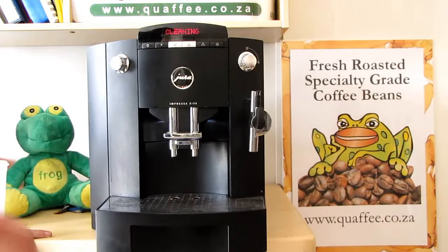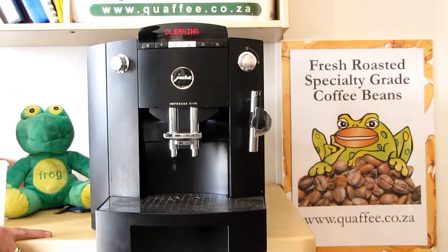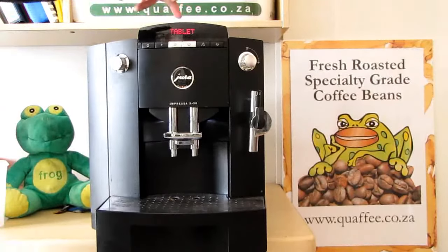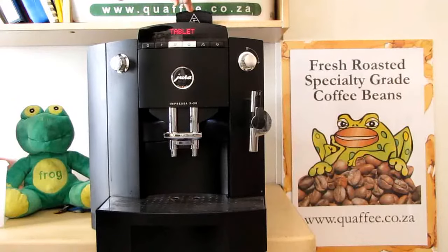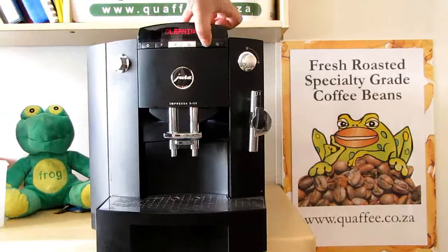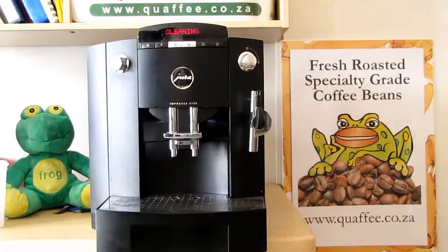Once it's done the rinse — on some models it does two rinses — it will then ask us to add the tablet. Here's your tablet. You'll see the grinds compartment is at the back; you lift that up and drop the tablet in. It will then say press rinse, you press rinse again, and it starts the cleaning process.